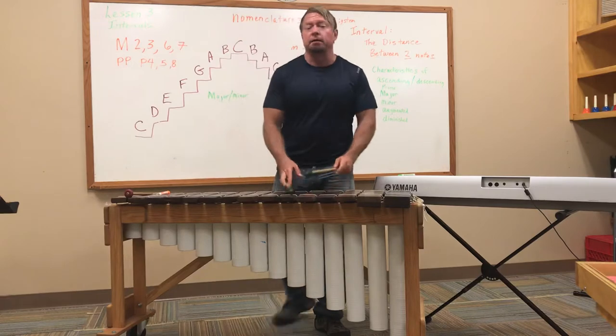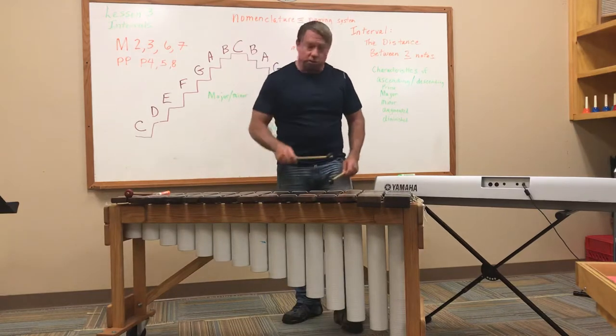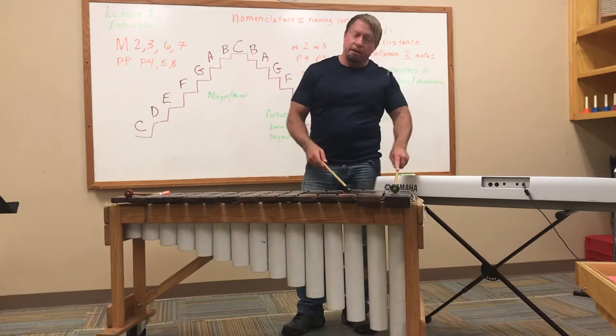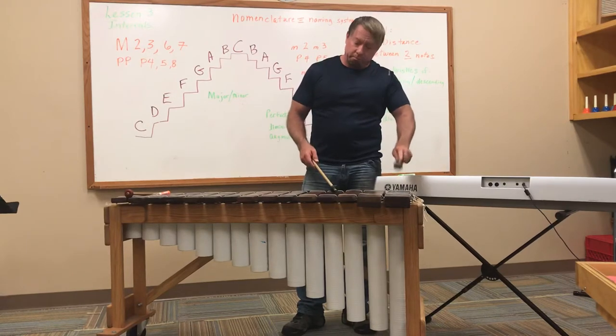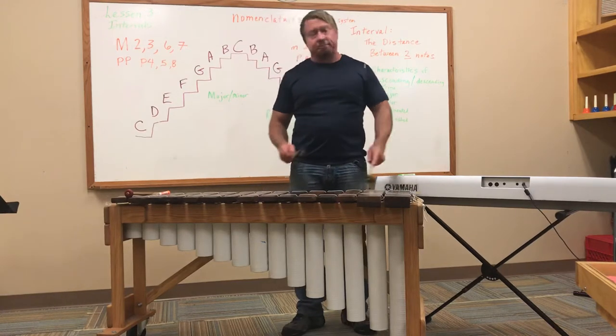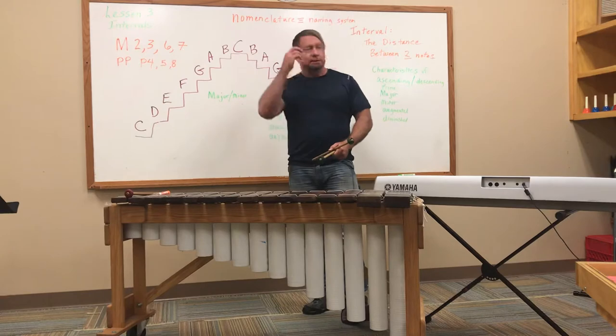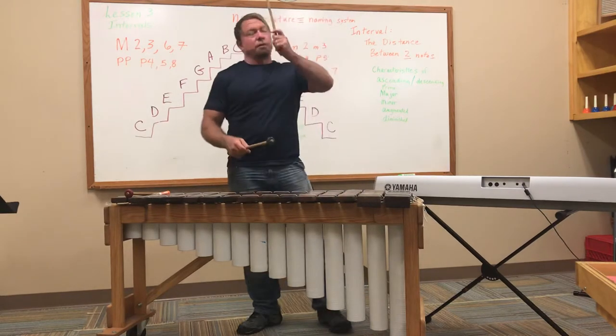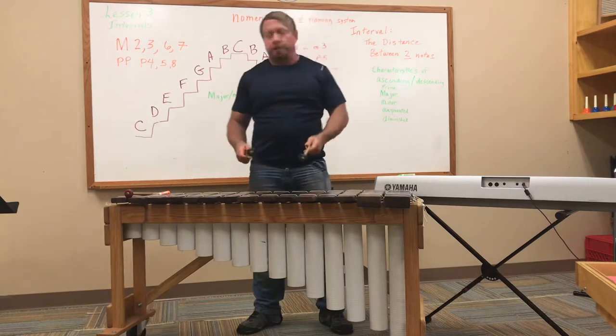Listen one more time to the interval song. The ascending scale: major second, major third, perfect fourth, perfect fifth, major sixth, major seventh, octave. The descending scale uses the nomenclature minor and perfect: minor second, minor third, perfect fourth, perfect fifth, minor sixth, minor seventh, octave.